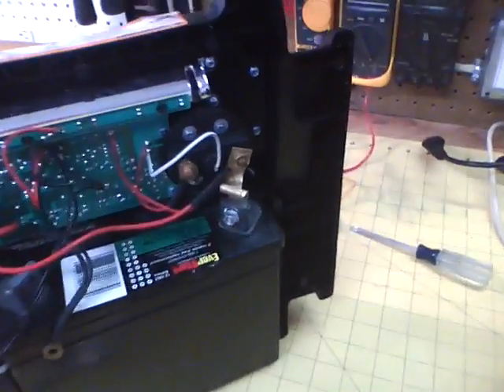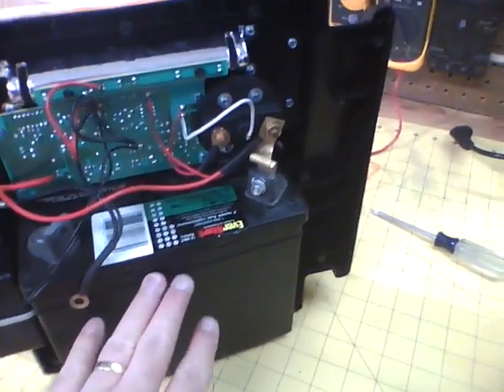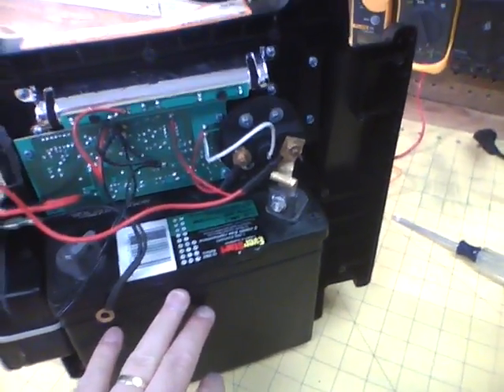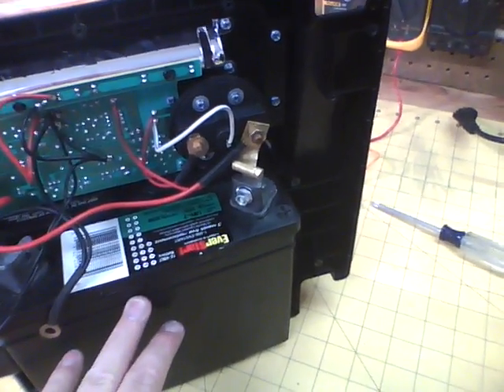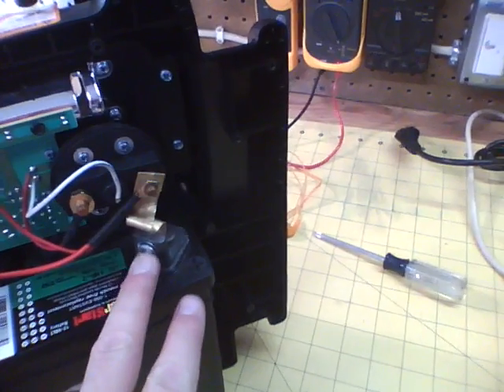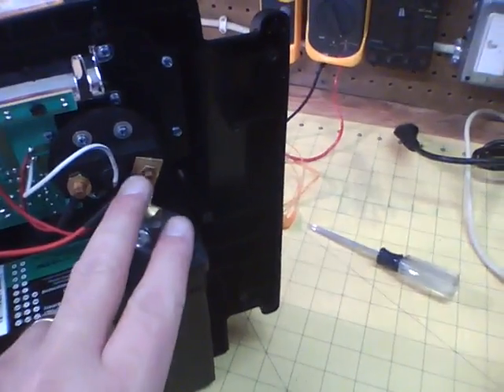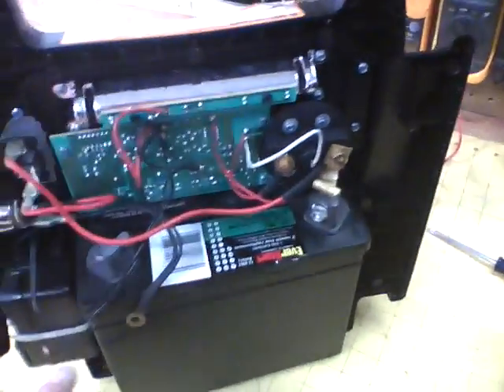This is the final modification. Inside we have an Everready starter battery from Walmart for about $27. I modified this connector going from positive up to the on/off switch, and other than that,